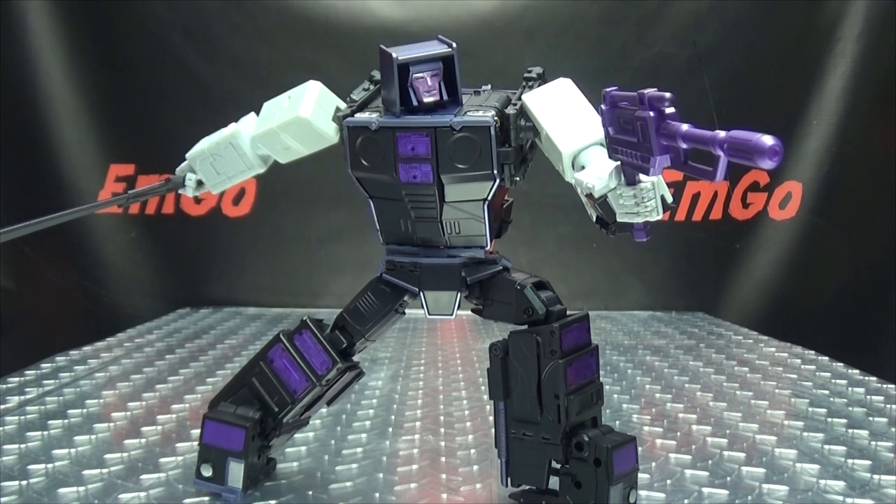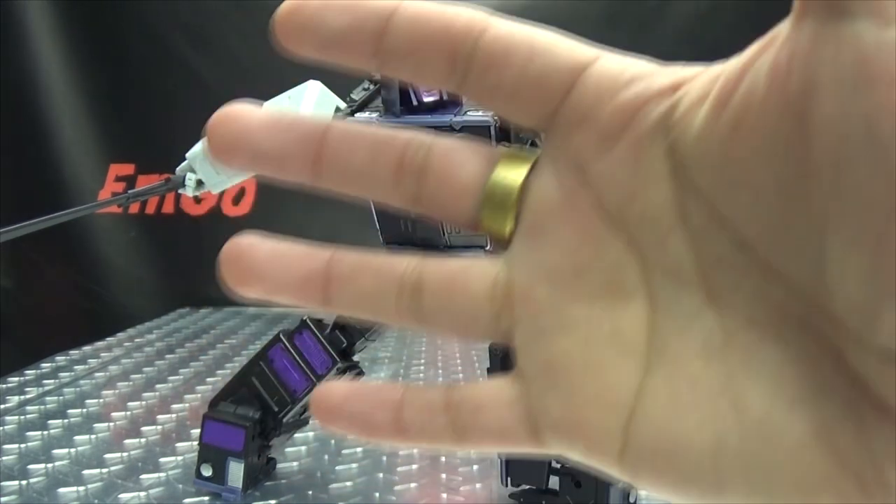Don't forget to check out M Games, LovePeace Paranormal, follow me on Twitter, all that good stuff down in the description below. There is the X-Transbots Gravestone, and this is Emgo saying: remember, you don't stop playing because you grow old — you grow old because you stop playing. Be geek, be proud. Boom in your face.